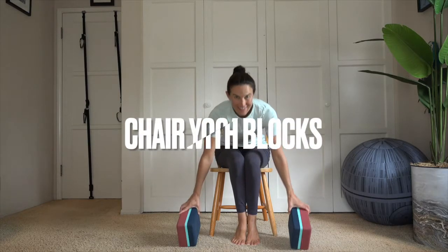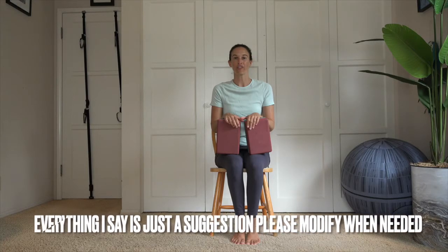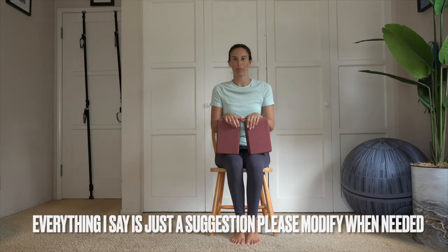Hi Yogis! Today we're going to be doing chair yoga with blocks. You're going to need two yoga blocks. If you don't have blocks, books work great, or boxes as long as they're weight-bearing — something with contents inside helps. As always, please modify your movements as needed, practicing Ahimsa. Blocks and props can be there to help us and also to challenge us, and we're going to be exploring both of those today.